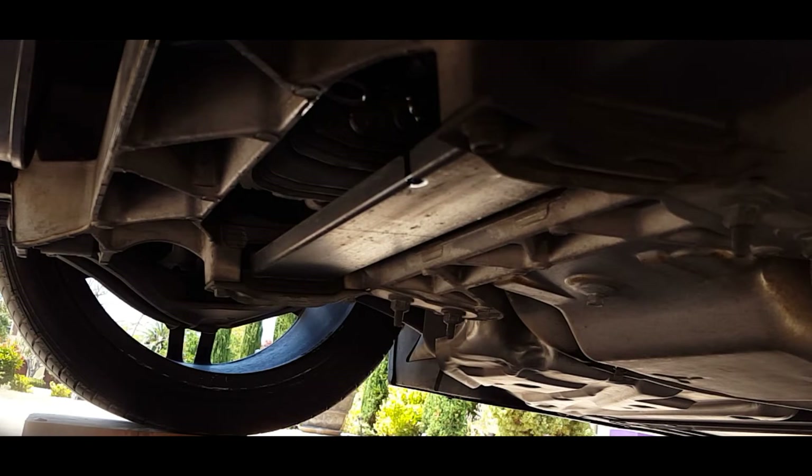Once the fluid is draining out, take a break and let the oil keep dripping out for a while. Personally, I waited for about a half an hour.